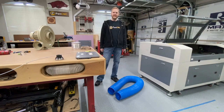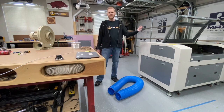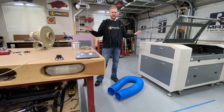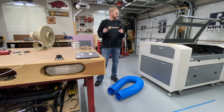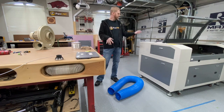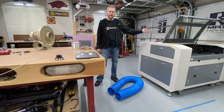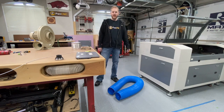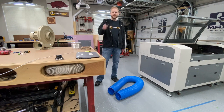Hey, this is Daniel with PwnCNC and I'm here with my fourth installment of my FL690 CO2 laser setup. In this video we're going to be talking about smoke extraction from the bed. We're going to hook that up to the bottom of the bed, have it run out the back and evacuate that smoke. So stay tuned.